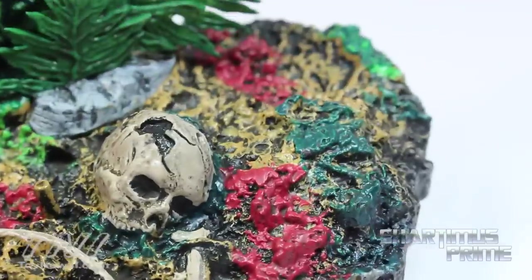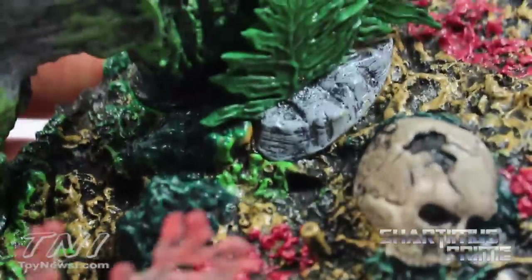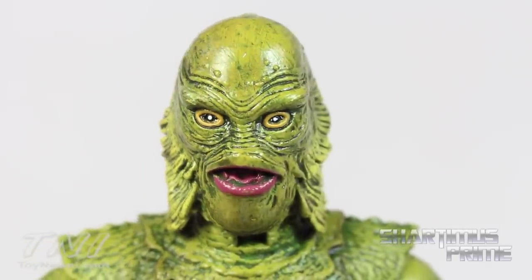I like how they painted the bottom of the base. It does have a couple of pegs sticking out of it, which isn't bad. The head sculpt on the Creature from the Black Lagoon is great — they did a fantastic job with the paint and sculpt overall.